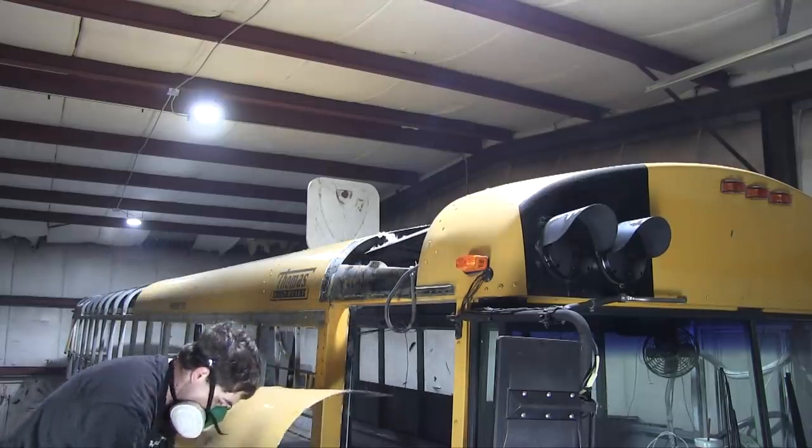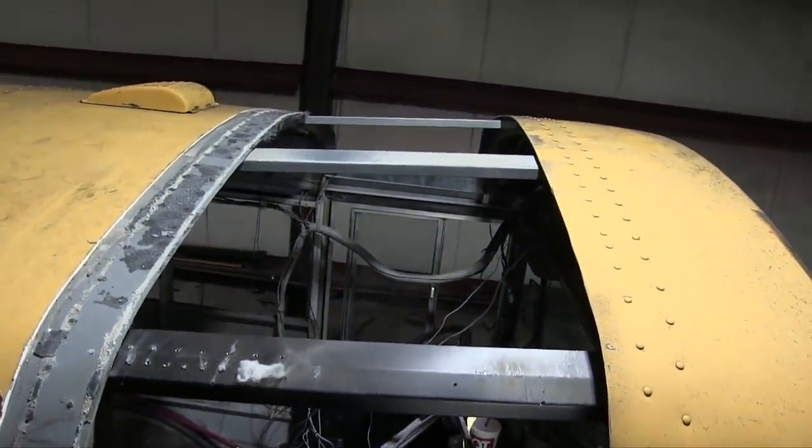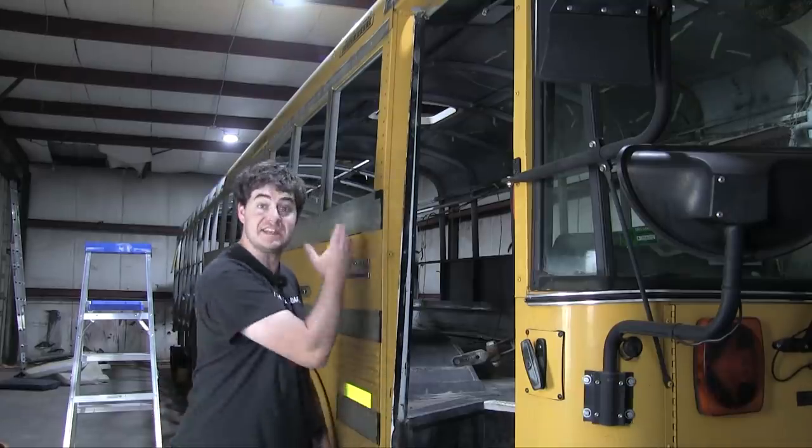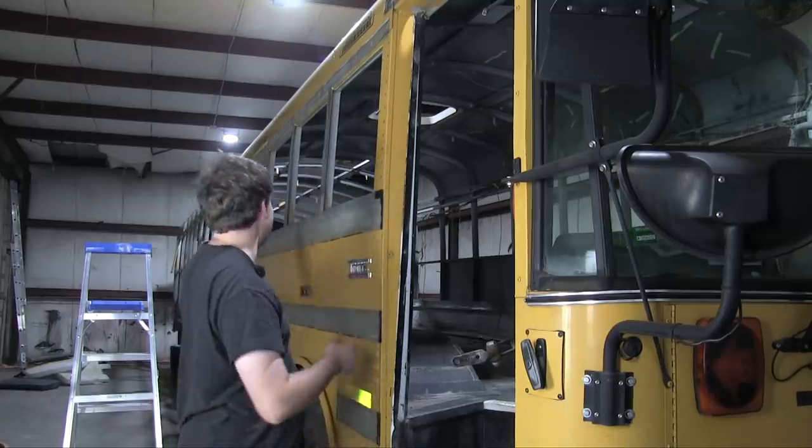With my new — let's call it a panoramic sunroof — cut into the roof of the bus, it's time to separate this roof section from anything that will prevent me from raising it, front and back, which of course means more grinder action.